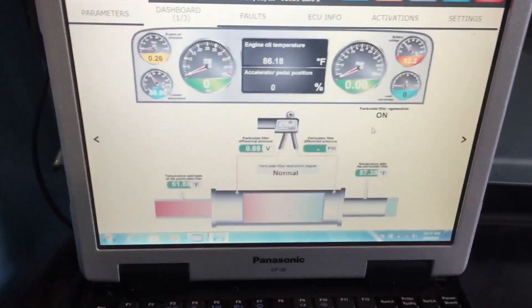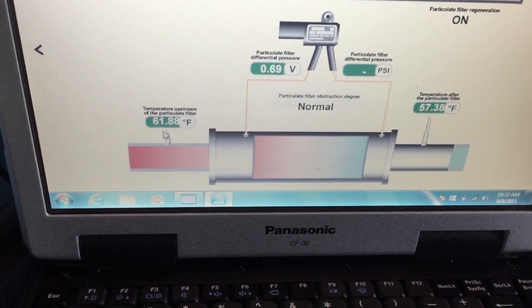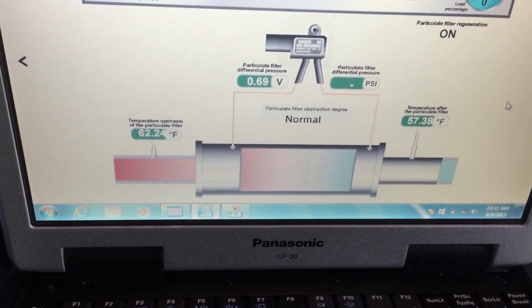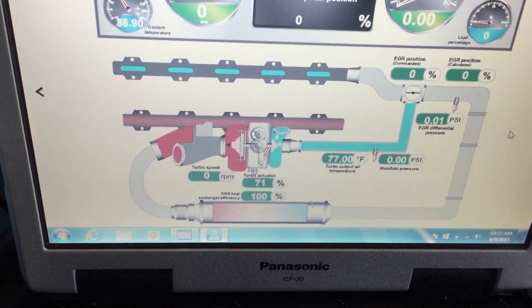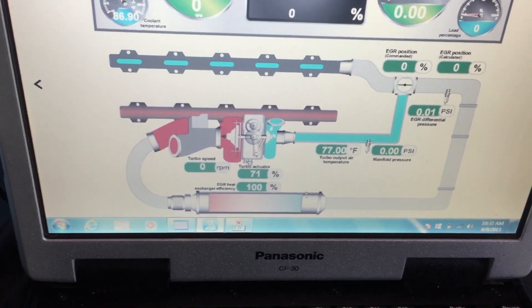Down below it's giving us a view of a particular filter system, showing us the values coming in and out of it along with the pressures. If I go to the next screen over here, it gives yet a different view of the engine — this one looks like it's more focused on the turbo, turbo outlet speed, EGR position, and what appears to be the EGR cooler.